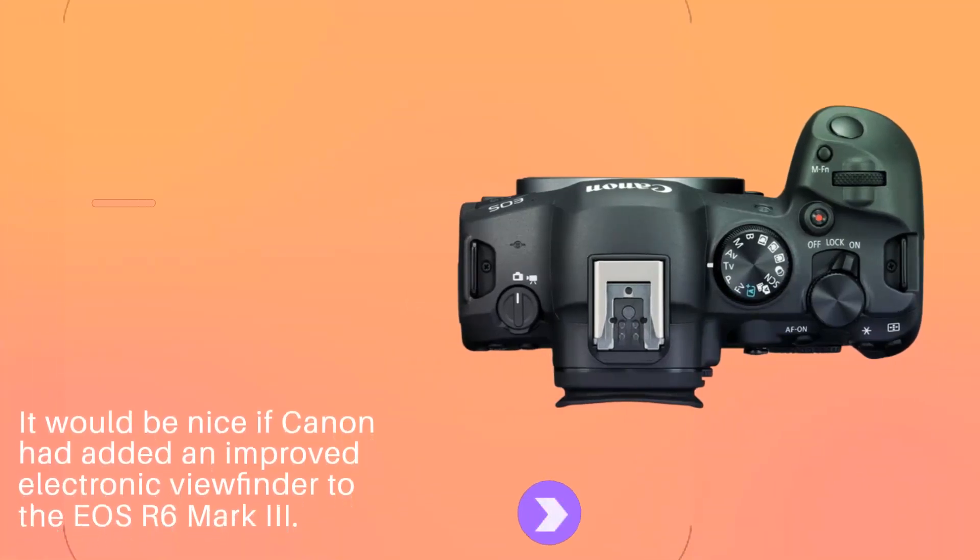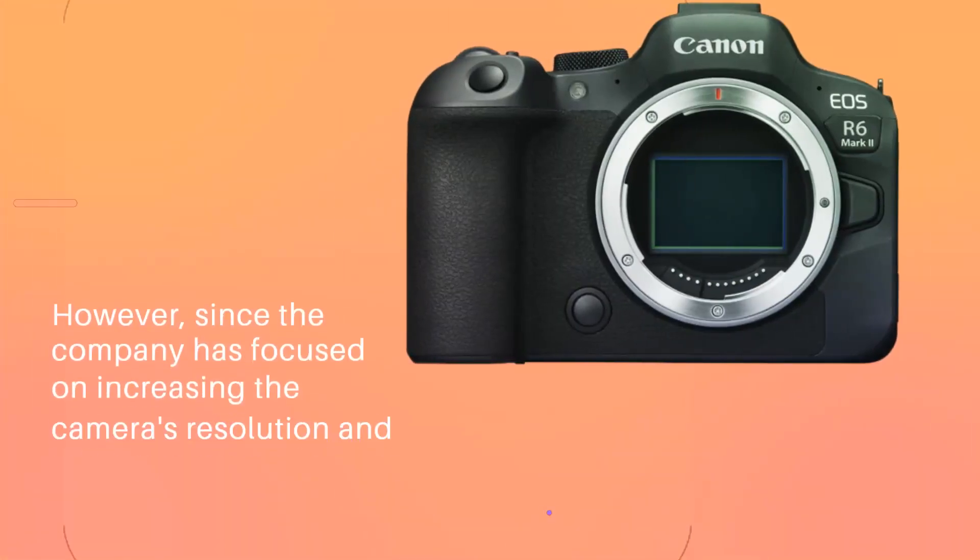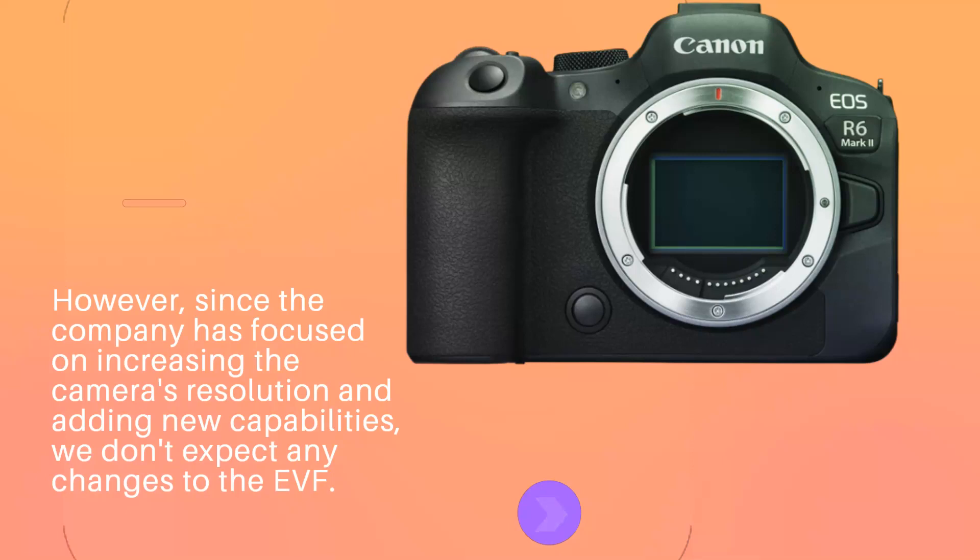It would be nice if Canon had added an improved electronic viewfinder to the EOS R6 Mark II. However, since the company has focused on increasing the camera's resolution and adding new capabilities, we don't expect any changes to the EVF.